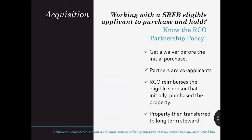For those of you working with a land trust to purchase the property before transferring it to the long-term owner and habitat steward, you'll need to know about RCO's partnership policy. It's not intuitive, so work with your grants manager and make sure the partner gets a waiver of retroactivity before closing, as it's their purchase that will be subject to the RCO policies and reimbursed with grant funds.